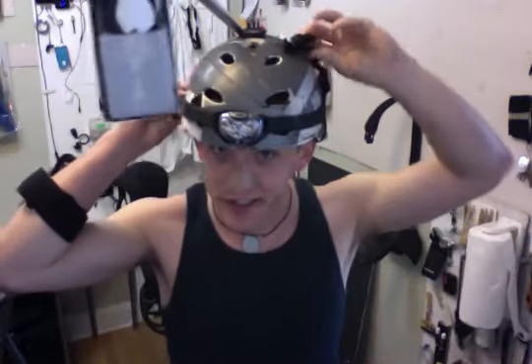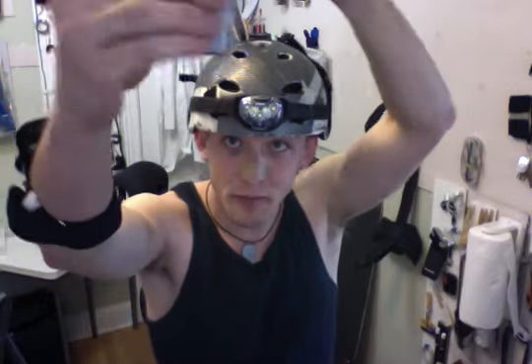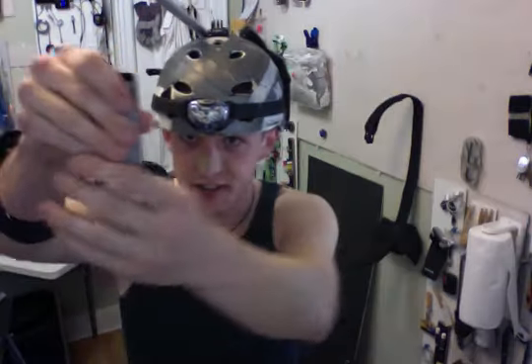Alright, so far so good. Let's see what the Velcro can do with the straps. Let's see if we can get it to come down a little bit without breaking anything — it's got a little gooseneck here to adjust it. Alright, looks good so far.